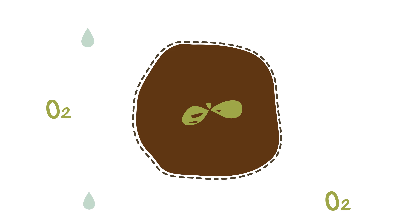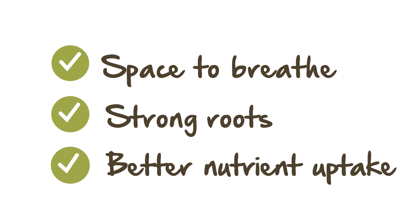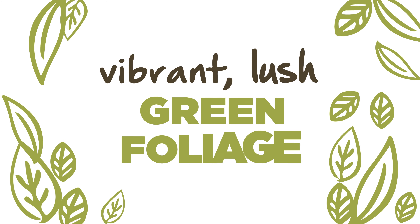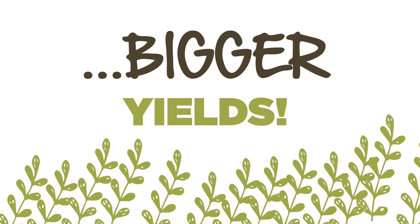The results speak for themselves. With plenty of untangled, strong and healthy roots, your root system has space to breathe and freely uptake those vital nutrients. Root pruning with Root Pouch can help result in more vibrant lush green foliage, faster vegetative growth, a healthier root system, healthier plants, increased nutrient uptake and of course bigger yields.